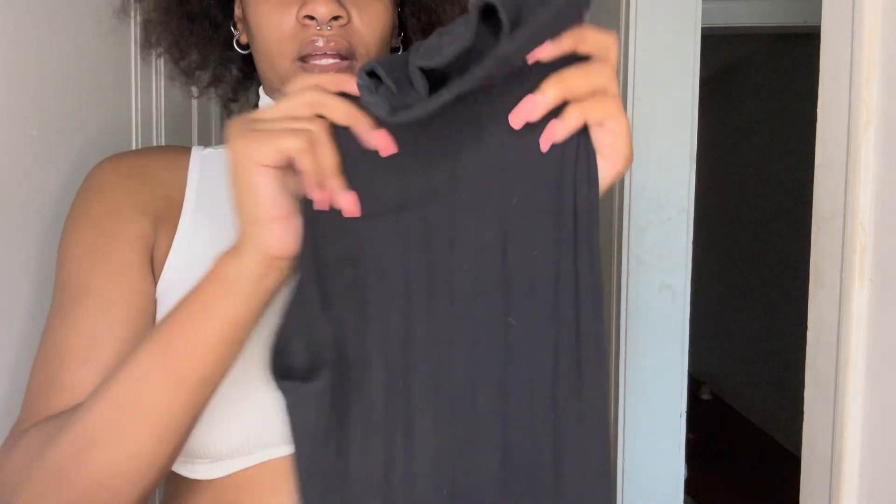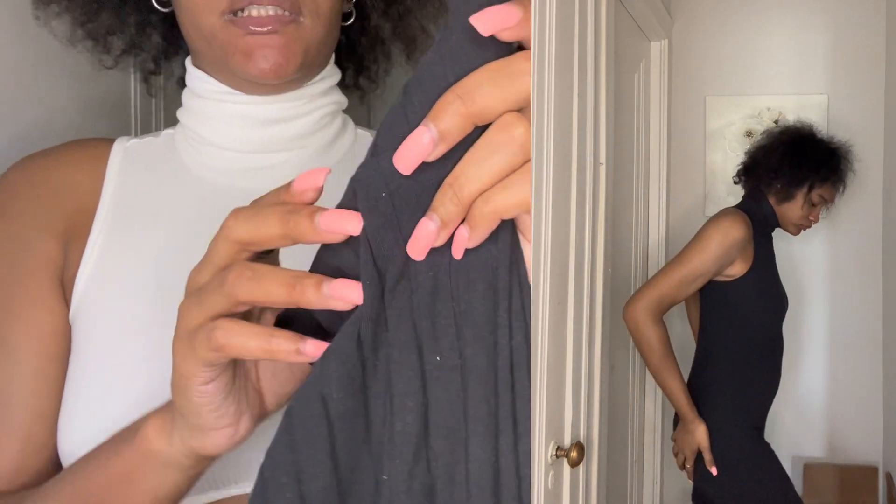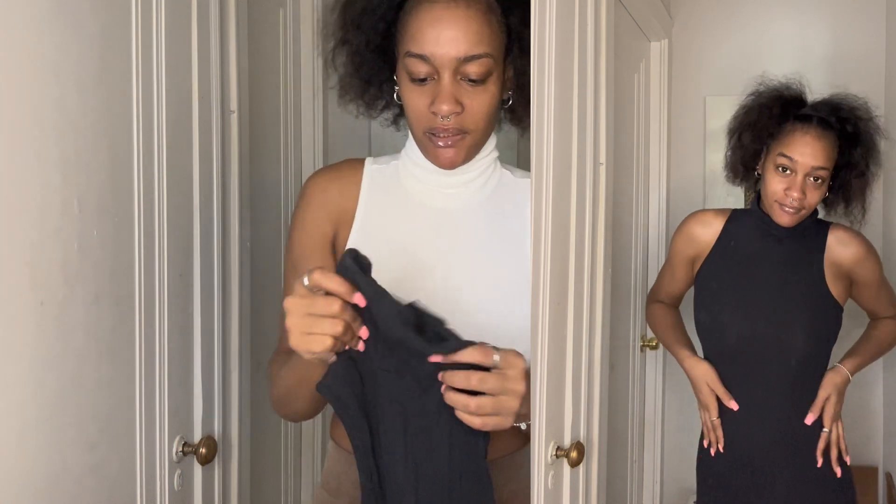Another outfit I have is just this black plain dress — it's the same turtleneck style, it's black, it's supposed to be fitted, extra small. It's real long too so hopefully it goes to my knees or something.